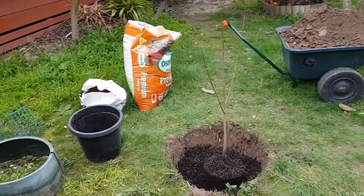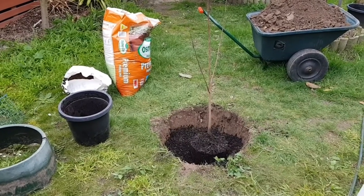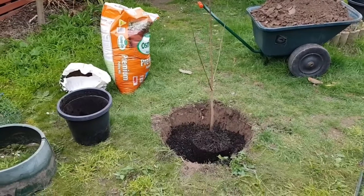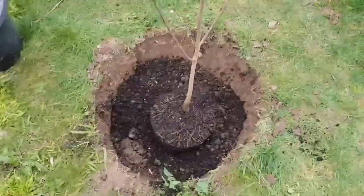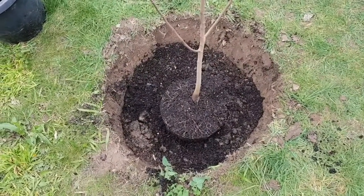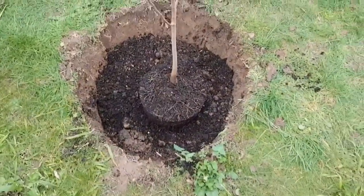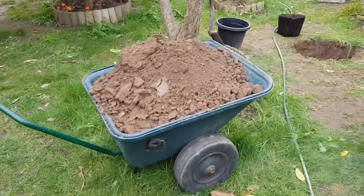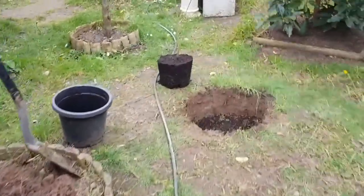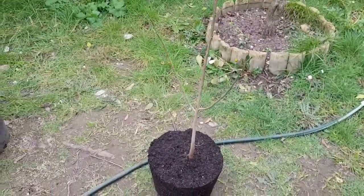Hey guys, welcome back. Today we're planting a couple of trees - the American native pawpaw, which is completely new for me. I've had it for about nine months in a pot and today's the day we're gonna put it in the ground. Because these guys require a pollinator, we had to get two - two different varieties.